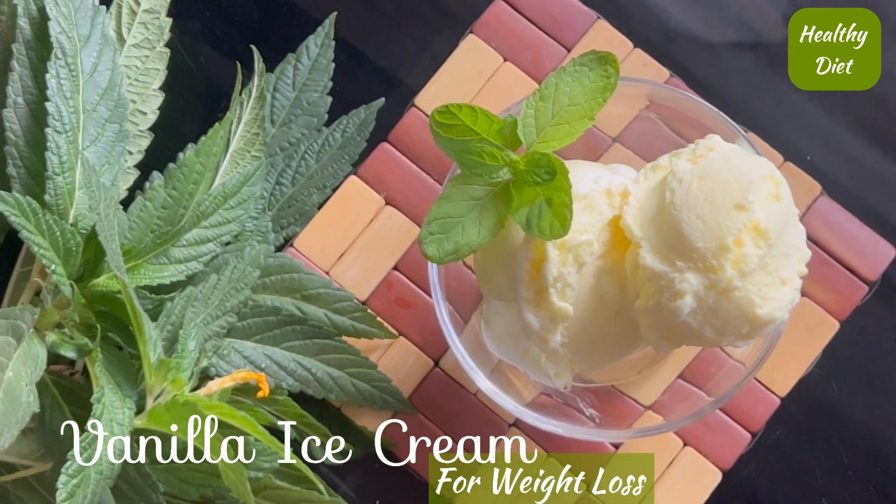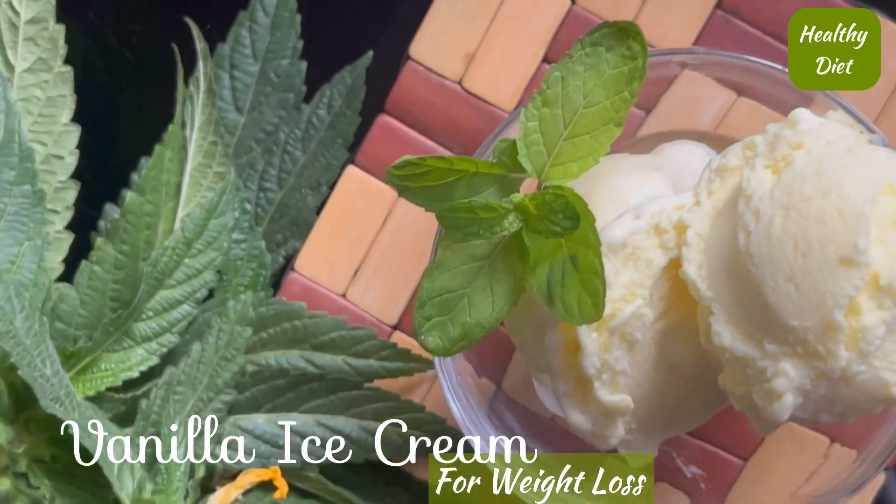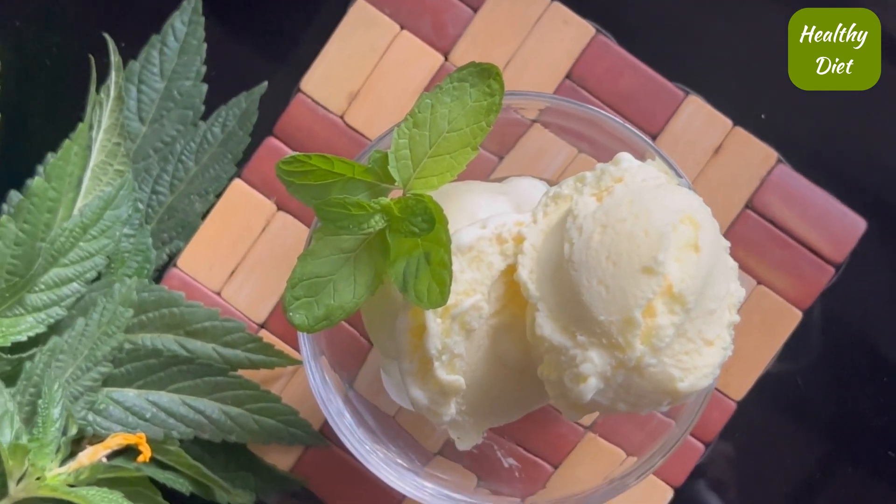Assalamu alaikum friends, today I am sharing a healthy vanilla ice cream for weight loss. It's super creamy, yummy, and flavorful. In this recipe we will first make condensed milk and then the ice cream. So note the ingredients.